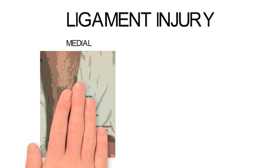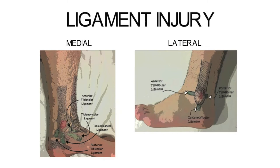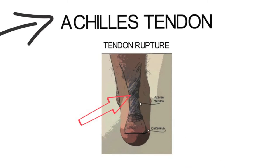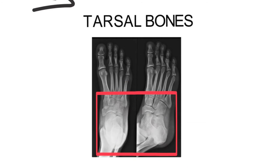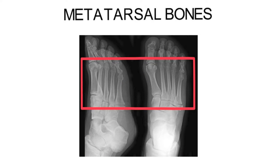Another common injury at the ankle includes ligament injuries on both the medial and lateral aspects of the joint. Moving on to the Achilles tendon, a tendon rupture is not an uncommon injury and is often missed. Another indication includes injury to the tarsal bones of the mid and hind foot, and finally one should consider injury to the metatarsal bones which make up a portion of the forefoot.